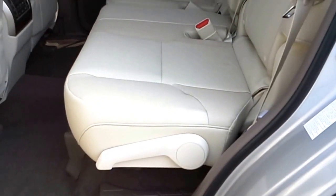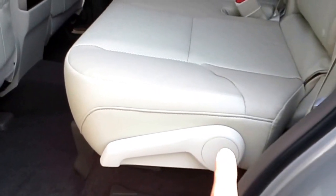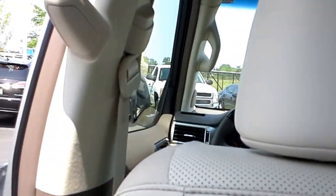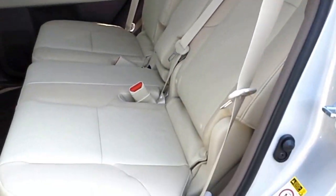Then you also have this little lever that's right here, and this works like a reclining chair. So if you sit in it — I'm just going to do it here quick — and I pull the lever up with my hand and just kind of push back with my back while I'm sitting in it, it makes the car seat recline.